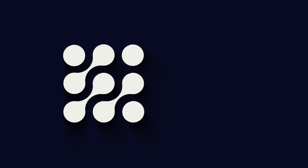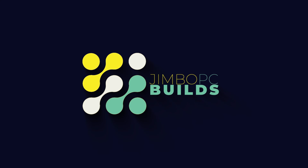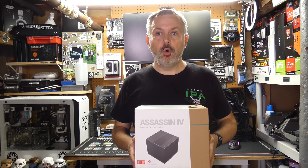Hello and welcome back to Jimbo's PC Builds. Today it's time to add another cooler to the Cooler League. Let's have a look at the cooler we're going to be adding in today's video. Today we're going to be adding the Deepcool Assassin 4. I've already looked at one Deepcool cooler, which was the AK620, which is the current league leader.